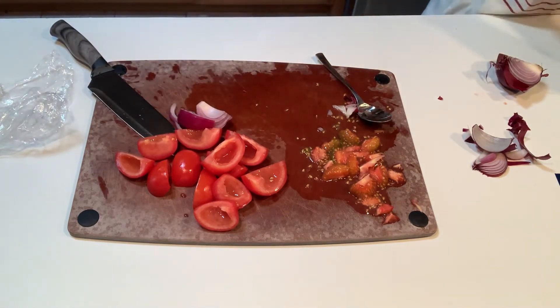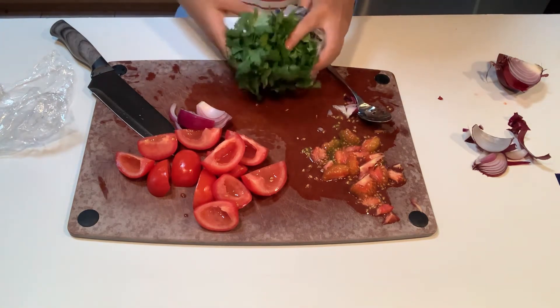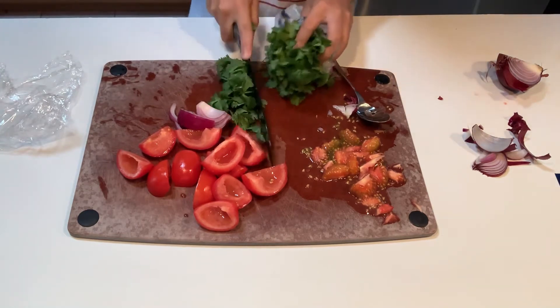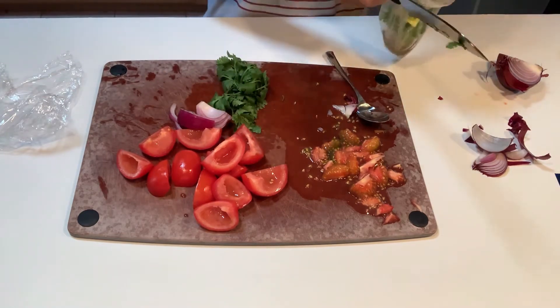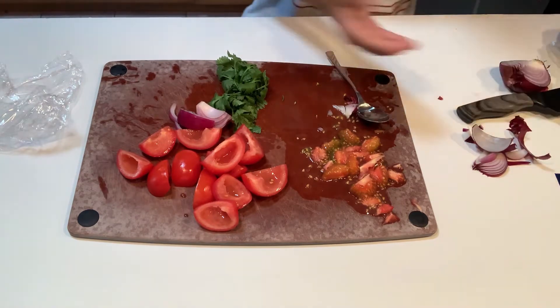Next we have our cilantro for our salsa — it's washed. We're just going to take off a good bit, leave it like that, and then we have all the components for our salsa.